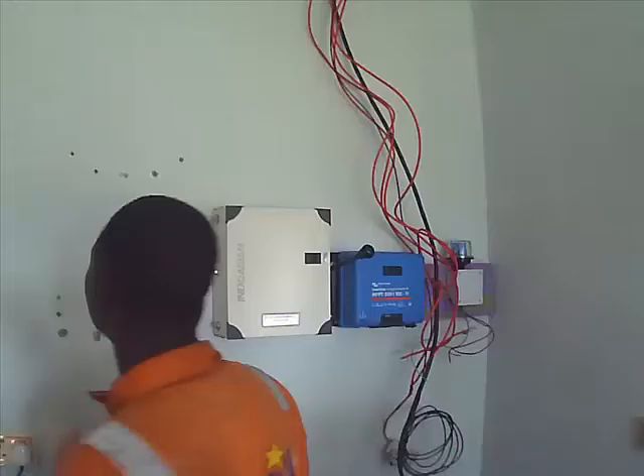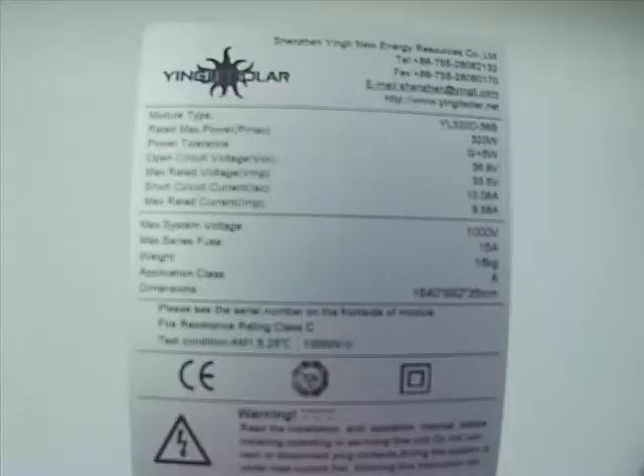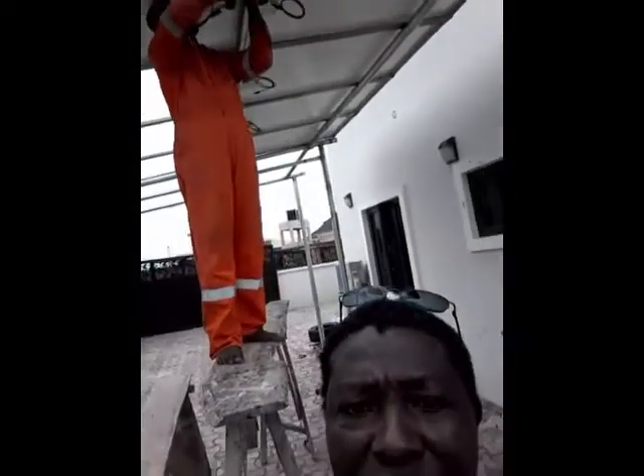For the installation we use a 10mm wire cable to power the inputs and outputs. We use a 32-amp changeover and a 250-100 amp charge controller. For the installation we also use Mingyin Solar 320-watt panels. This is the array of the installation.